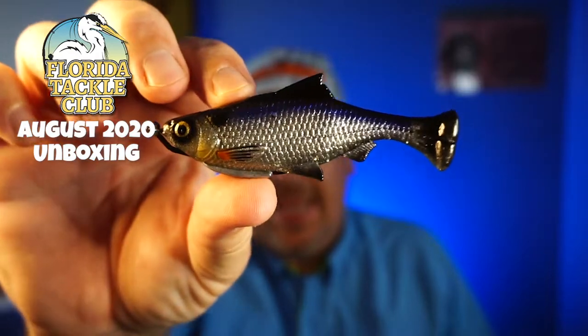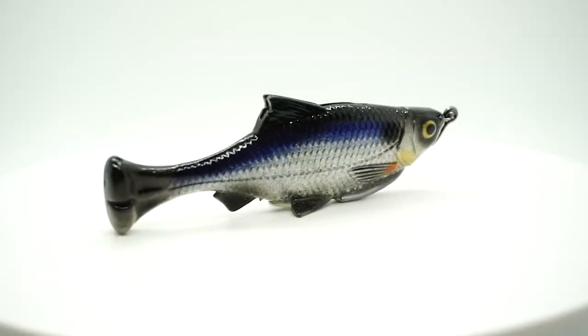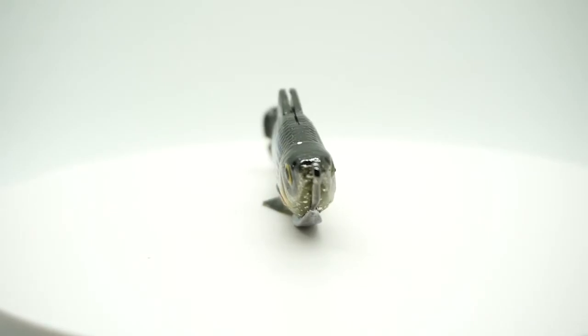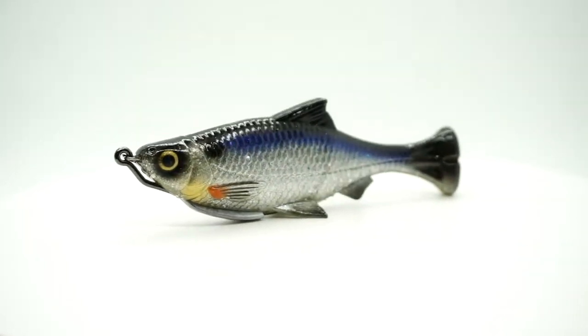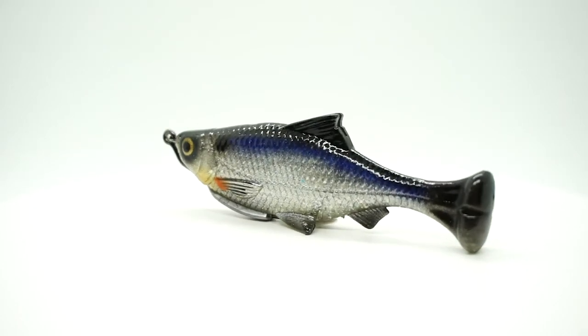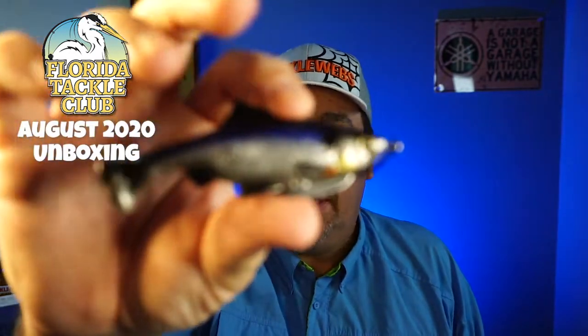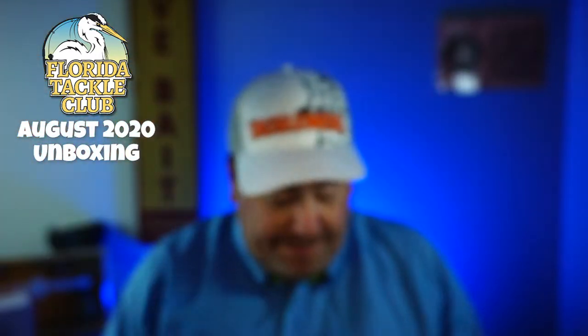They started us off with an amazing bait from Savage Gear — the Pulse Tail Shiner. This is a different bait. I've actually done a review on this in the past. Great bait. Great swimming action. It has what they call the LB, which is the loose body, so it's completely weedless and has a great design, great look, and a great thumping tail. It's a phenomenal bait. You can see right there the hook will pop up between the dorsal fin and then pop up. Weighted — doesn't even say the weight on the package. Great bait. Savage Gear Pulse Tail Shiner — not a bad way to start off the box.